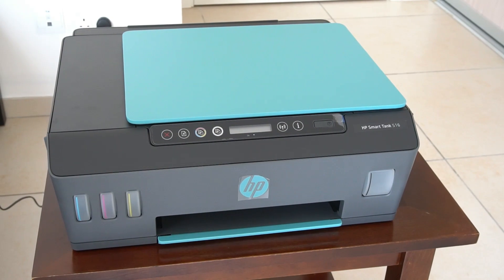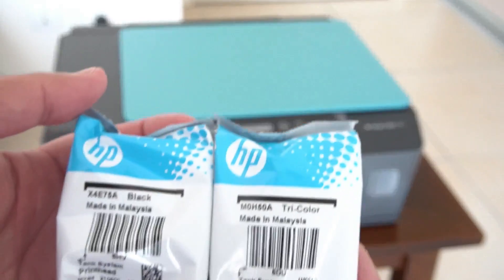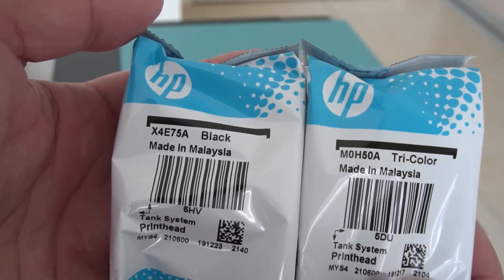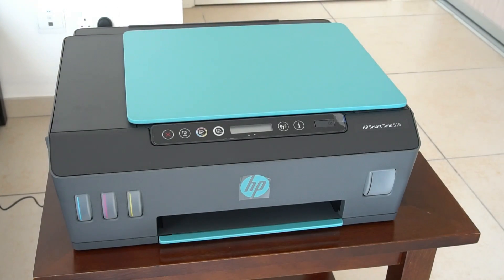Hey everyone, welcome back to TK's Tech Talk. When I did the unboxing for this printer I forgot to mention a couple of things, so I decided we'll just try and do an entire setup video anyway. The two things I forgot inside the printer were the two print heads - we have the color and we have the black, and we're gonna open them up in a moment once we get started with the setup.